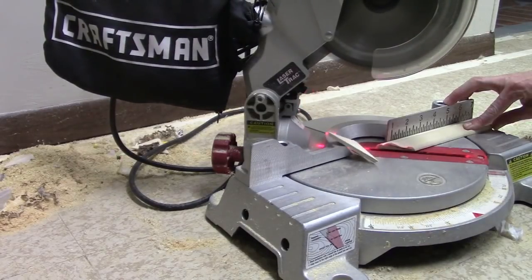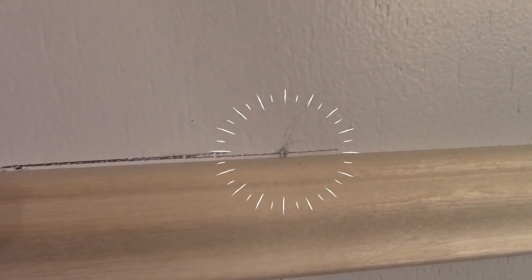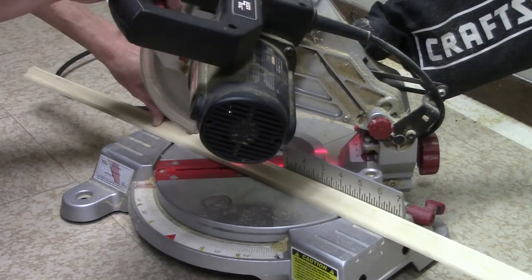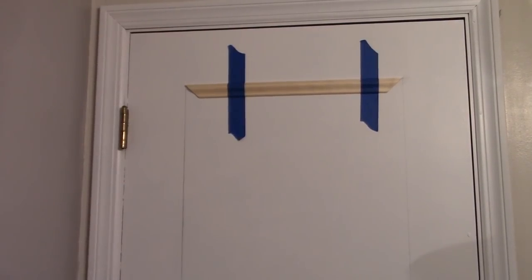Here's what I mean: cut one end of your trim at a 45-degree angle, then hold the trim up to your line so that the cut end sits at the very end of your line. Mark your trim exactly where the other end of your line stops. Use that mark as your outer edge and cut that end at a 45 going the opposite way.